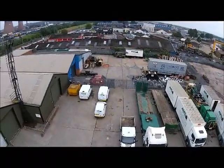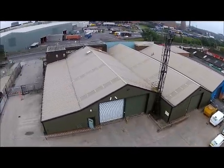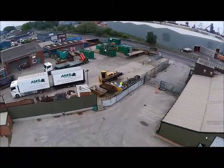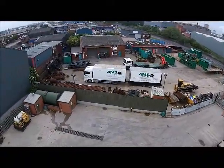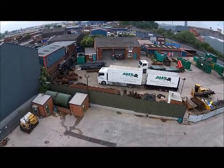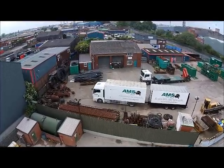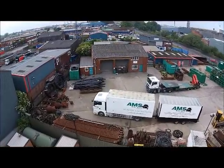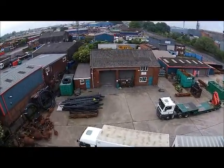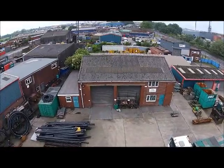Welcome to AMS Nodig Ltd and our horizontal directional drilling technique video. AMS Nodig has been an integral part of the trenchless installation sector since our inception in 1993. With our head office and workshop situated in Scunthorpe, North Lincolnshire, we are centrally located allowing easy access to your sites throughout the UK. Please enjoy the following short presentation into the methods used during the HDD process.